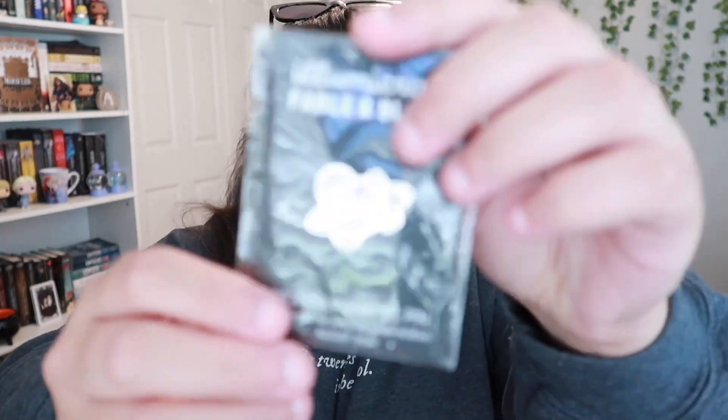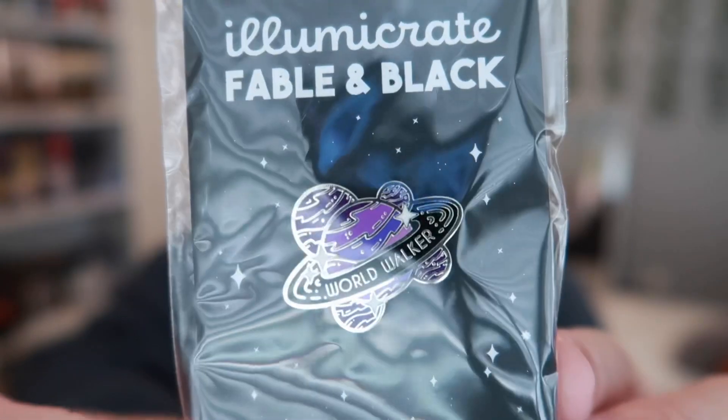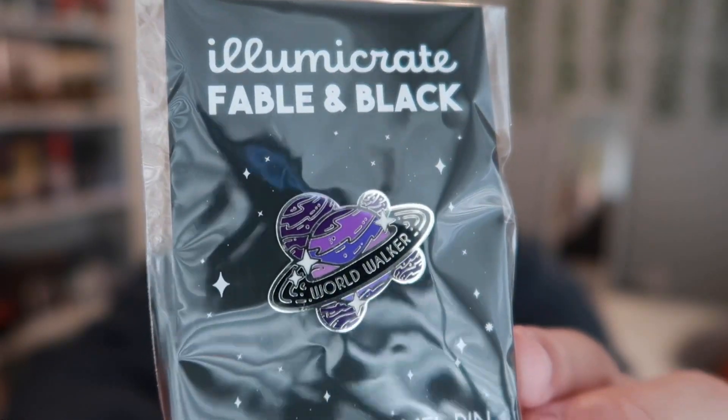The next thing I'm pulling out is the monthly enamel pin. It says 'World Walker' and it's very, very pretty. I can't wait to put this on my corkboard. I love it so much.